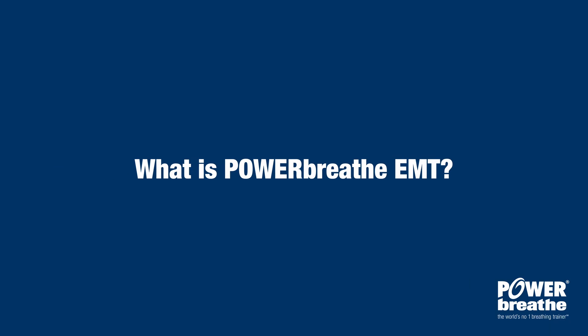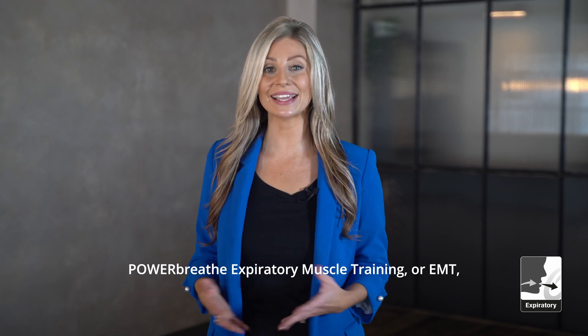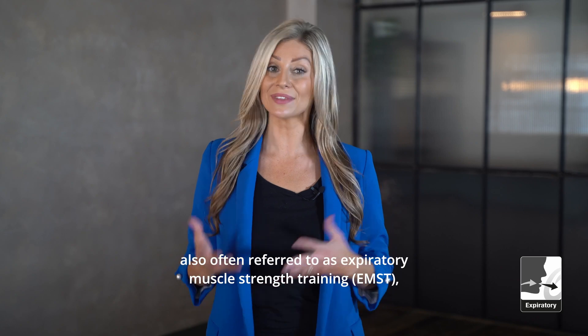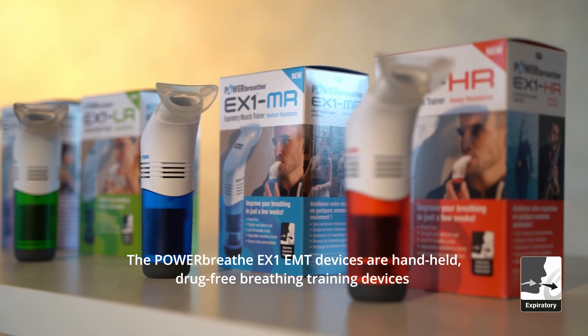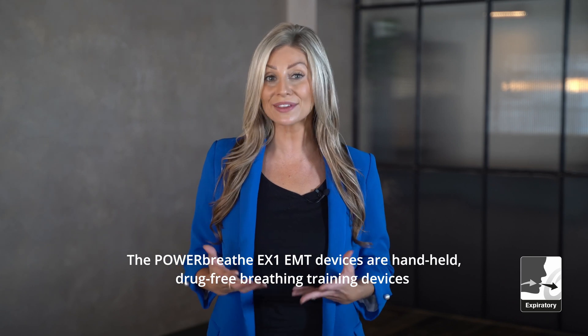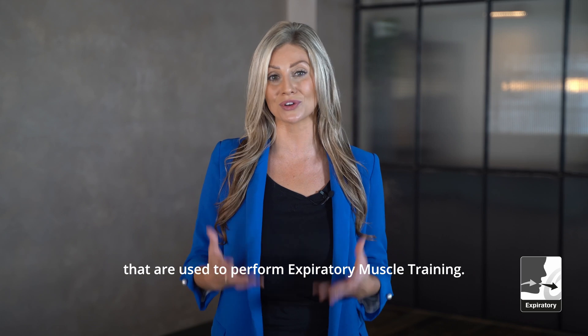What is PowerBreathe EMT? PowerBreathe expiratory muscle training, or EMT — also often referred to as expiratory muscle strength training, or EMST — is performed using the PowerBreathe EX1. The PowerBreathe EX1 EMT devices are handheld, drug-free breathing training devices that are used to perform expiratory muscle training.